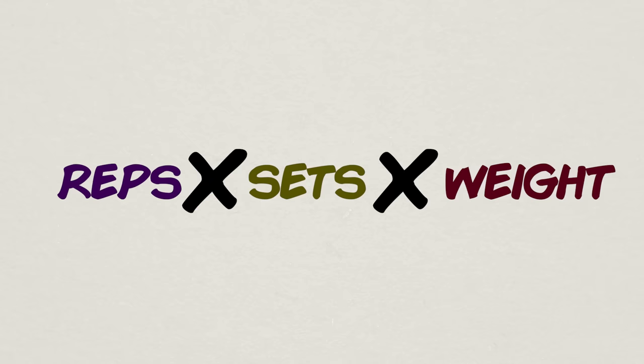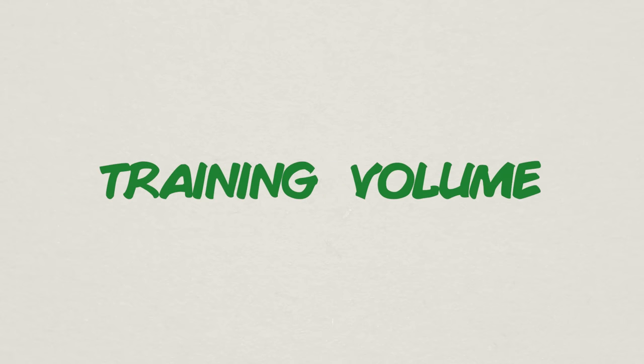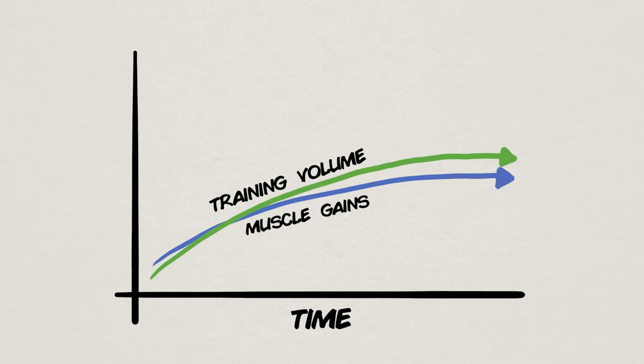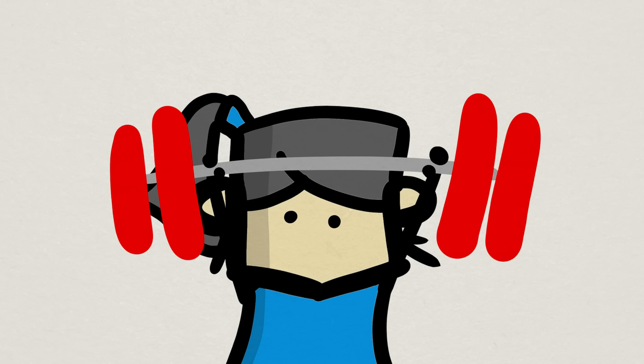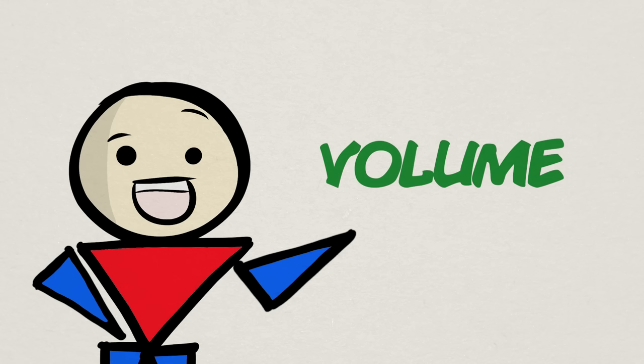These three pieces — reps, sets, and weight lifted — are the fundamental pieces of progressive overload. When factored together, you get the quintessential progressive formula known as training volume. In the fitness literature, training volume has by far the most consistent positive relationship with muscle gains. Strength gains lean a bit more towards simply lifting heavier weights, but since volume leads to muscle growth, having more muscle can also help with moving more weight.